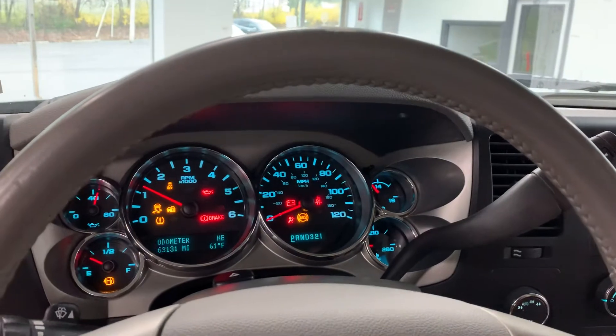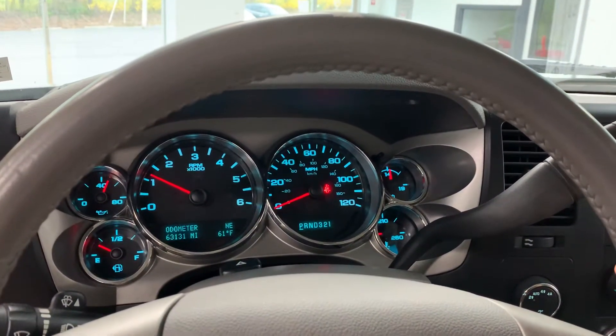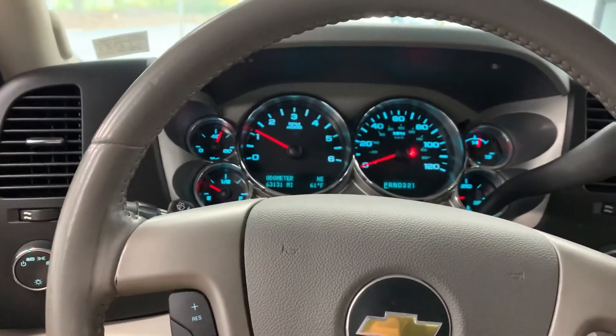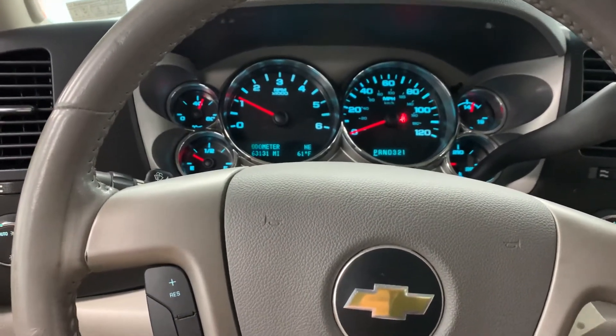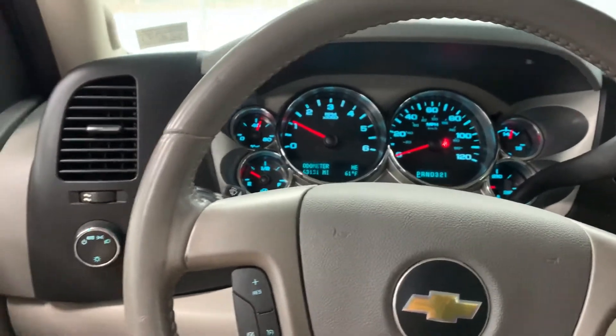Starting it up — super low miles for a 2012, 63,131 miles on it. So it is out of its powertrain warranty based on the time and miles, but we have options to add an additional 10 years or 100,000 miles of powertrain coverage or bumper to bumper coverage, whatever suits your needs, back to the vehicle if you're concerned about that.